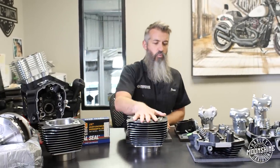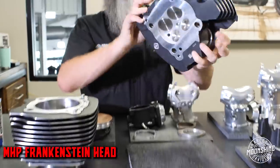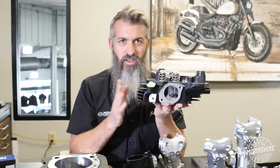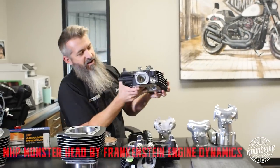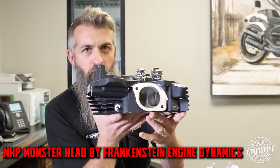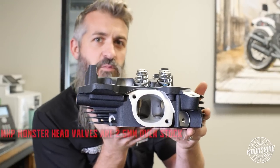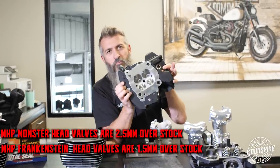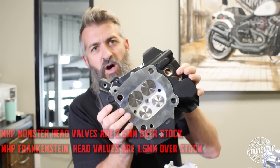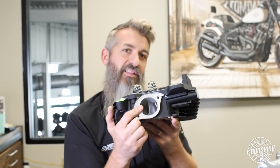On the table we have two different style Moonshine Horsepower heads. We have the Frankenstein head with a round intake port, and then the Moonshine Frankenstein Monster head with a unique square port. The square port allows more air to come in to feed the bigger valves. The monster head has valves 2.5 millimeters over stock; on the smaller Frankenstein head, 1.5 millimeters over stock. The bigger valves require more surface area than the round port allows, so we needed more. When we changed the port, we had to change some other parts — we'll dive into that.